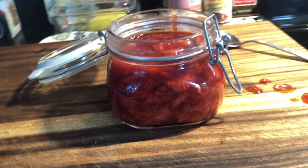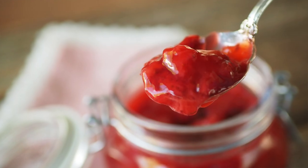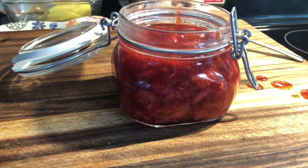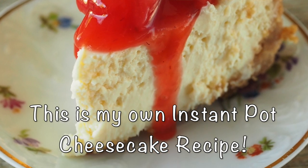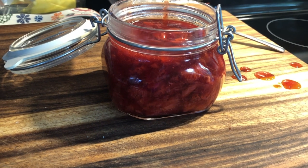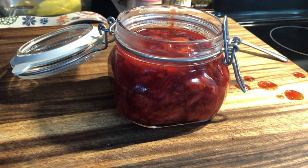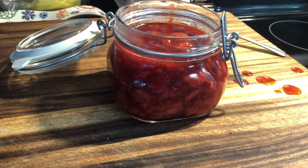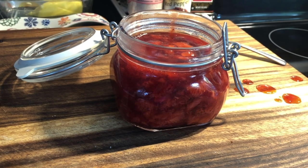I'll put some pictures up so you can see how it looks when it's all nice and cold and ready to use. This is such an easy thing to make — it will dress up so many simple recipes. You could even buy your cheesecake or ice cream at the store and put your own homemade strawberry compote on top to make it really special. I hope you enjoyed it and I hope it inspires you to try making your own strawberry compote — go get some strawberries and I'll see you in the next video.